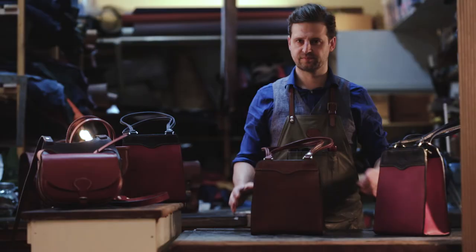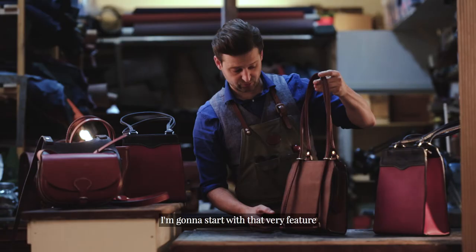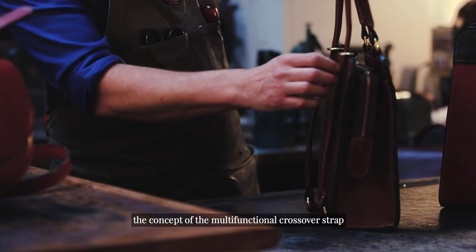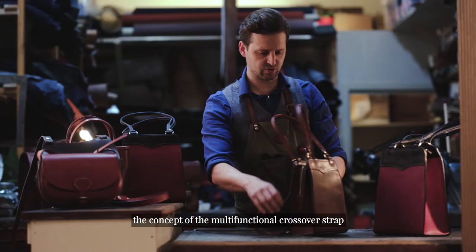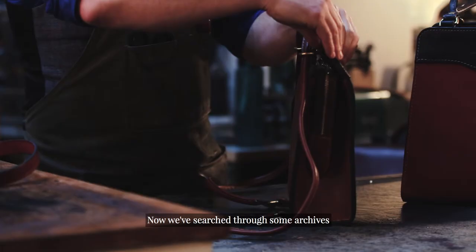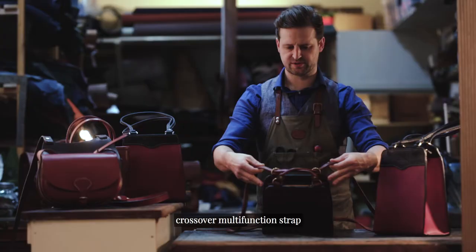The rucksack. Absolute genius concept and design. I'm going to start with that very feature — the concept of the multifunctional crossover strap. We've searched through some archives and have discovered that this concept of the crossover multifunction strap started in Paris in the 16th century. So, thank you Paris.